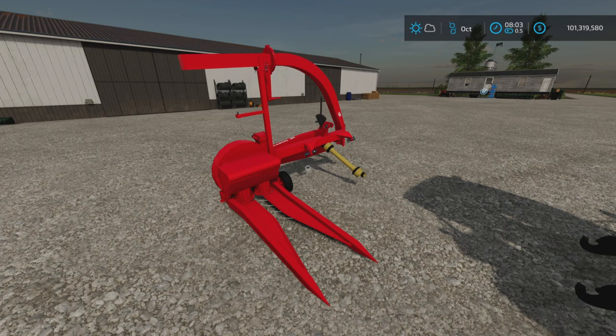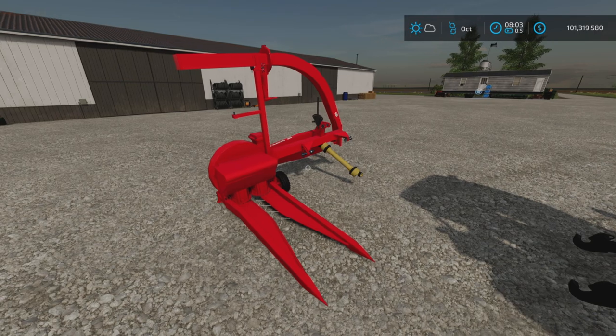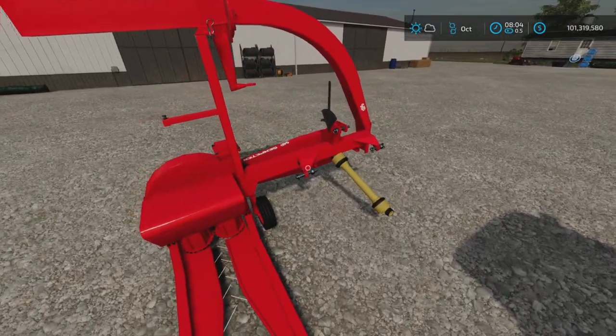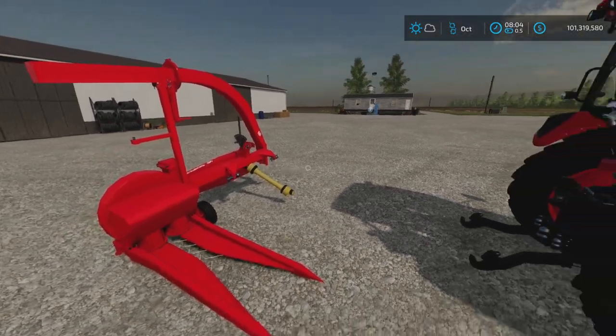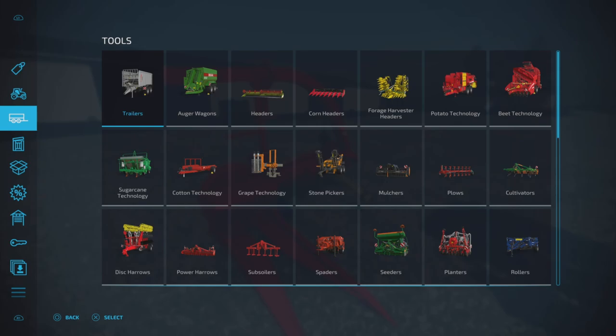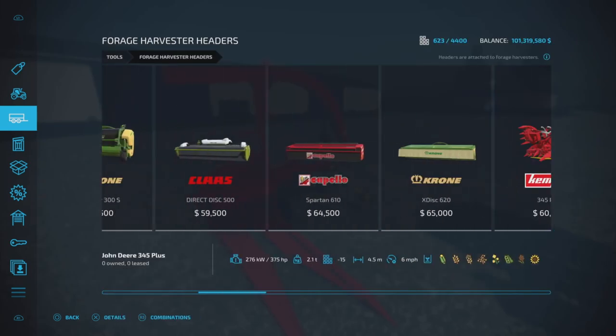Loony Farm Guy here with a new mod test for Farming Simulator 22. This is the SIP-SK80 by Wolflex Modding — 3.42 megabytes to download, only four slots on console. It is a very tiny forage harvester to go on the back of a small tractor. First of all, let's find it — it'll be under Tools and Forage Harvesters.